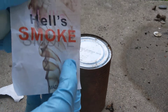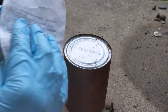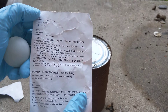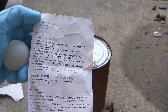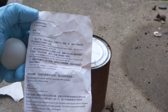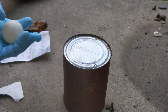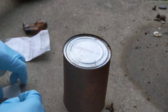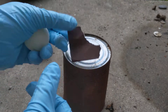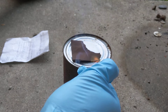This stuff is called 'Hell's Smoke' — I call it magic smoking eBay jelly. The instructions say things like: take out the product, cut a smaller piece with scissors, put the cut paper on a coin. Basically, what you're supposed to do is take this paper, put it on a metal thing, and light it on fire.